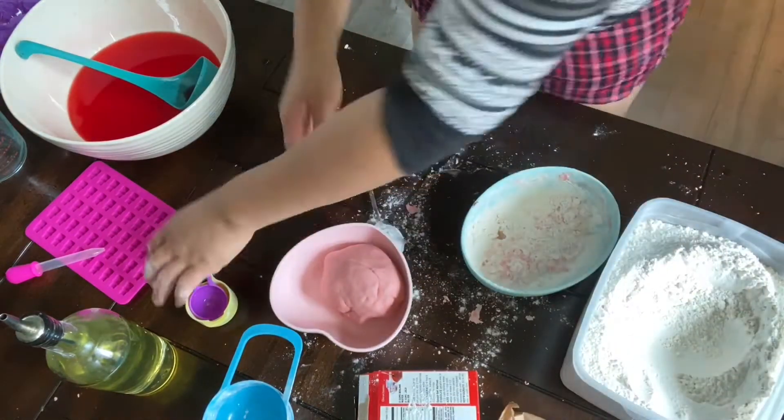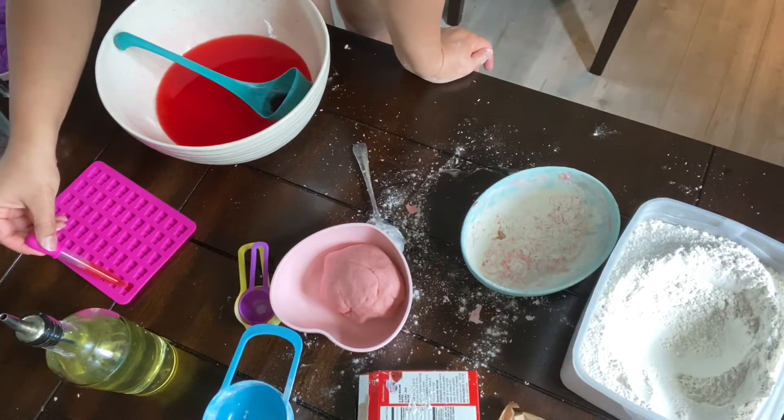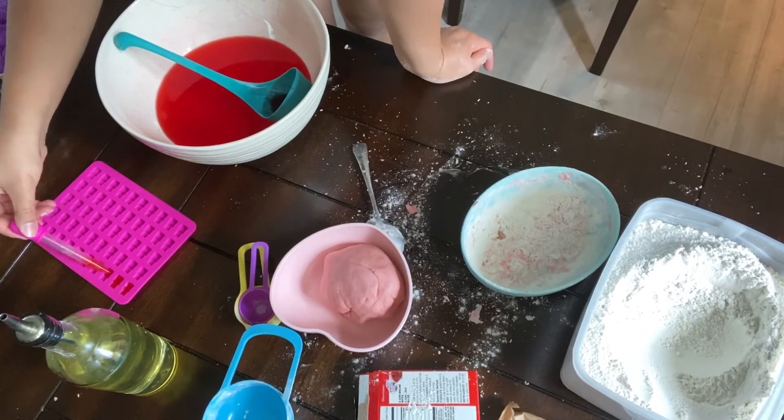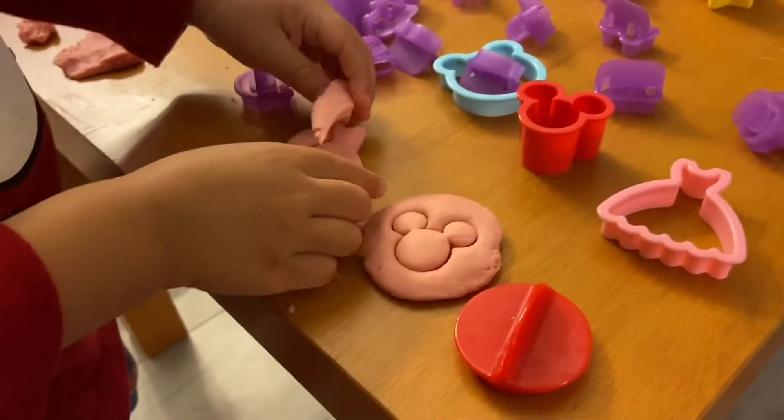After we're done with the play-doh, we can even use the leftover jello mix liquid to make actual jello — so the kids get to eat jello and play with play-doh. It's a two-for-one! What's this, Jayden?